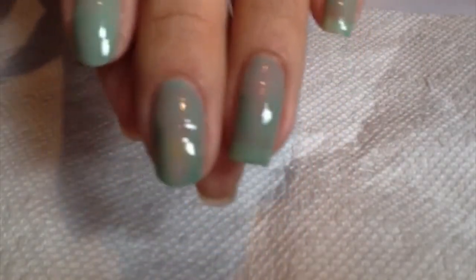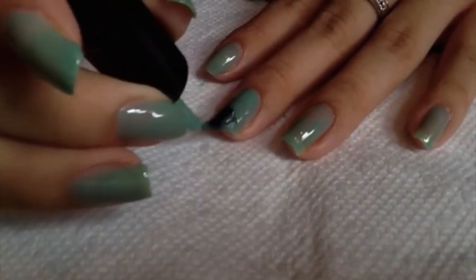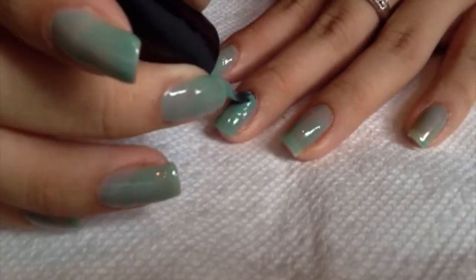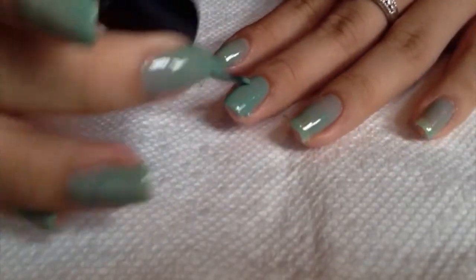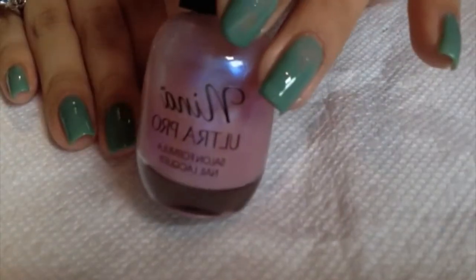So here's what my nails look like after the first coat. Now this nail polish — once I started doing it, I found that it needs two coats. So you apply two coats when your nail is completely, completely dry so you won't get any air bubbles.